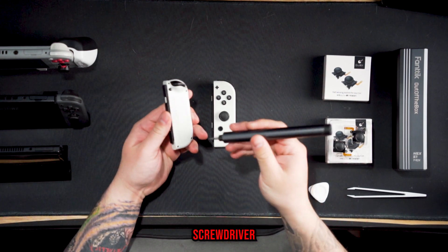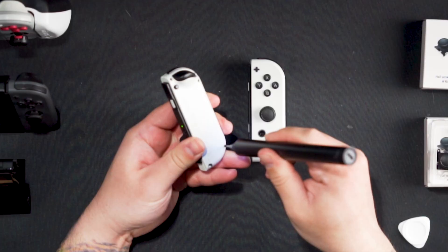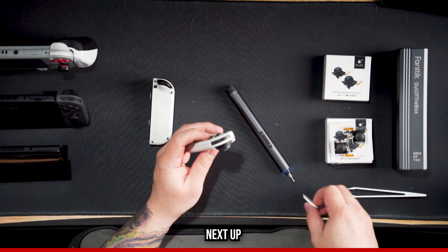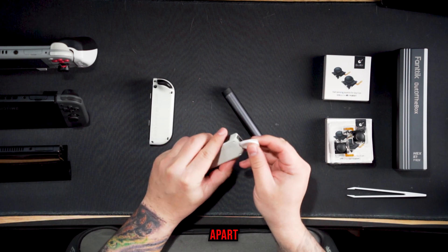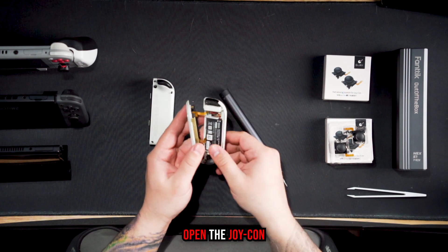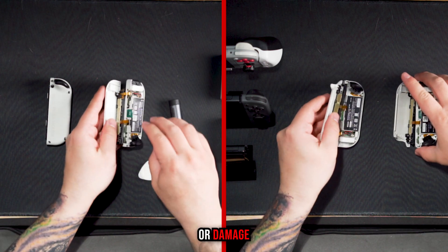To start off, grab your tri-point screwdriver and unscrew the four screws on the back of the Joy-Con. Next, take the pry tool and gently pry the two halves apart. Once you've pried the plastic outer pieces apart, gently open the Joy-Con and be mindful that there are two ribbon cables that you don't want to disconnect or damage.